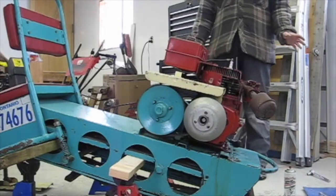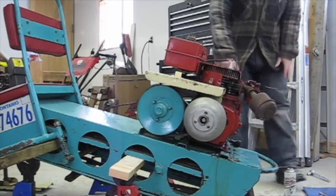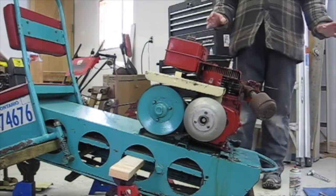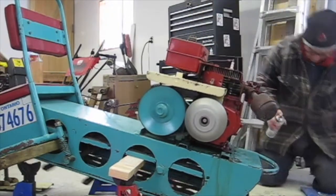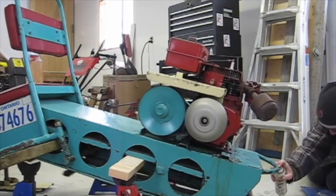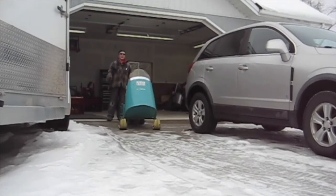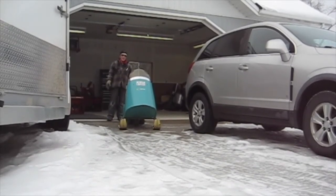I'm going to try and start it again. If it falls off the jack stands, you're not going to get to see it. What I will be doing is using a commercially available chain lubricant. I'm always nervous taking a sled out for the first time in the snow after about 10 years of storage, so we'll see how it goes.